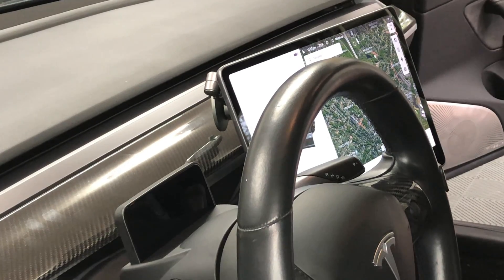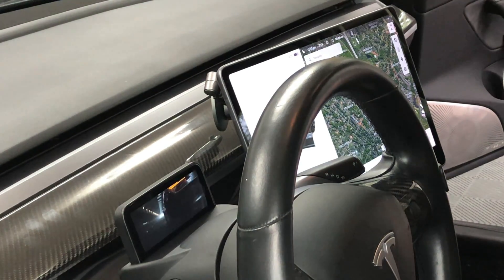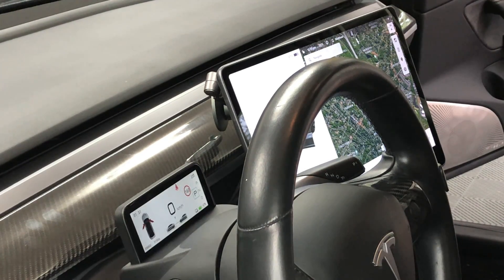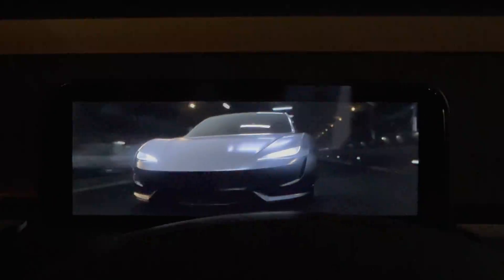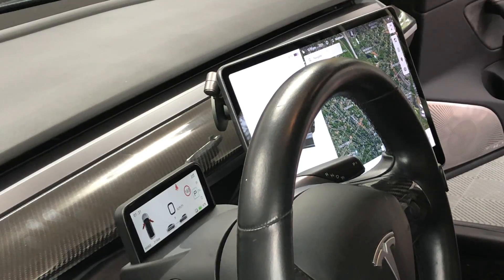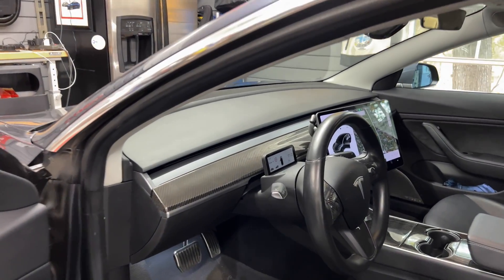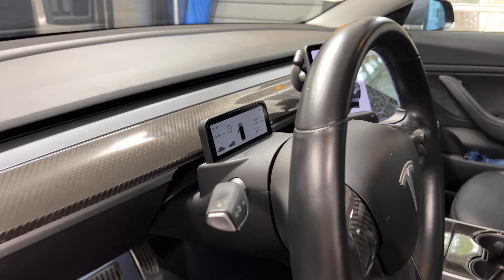The car is still off. By sitting in the driver's seat, it will turn on both the Tesla touchscreen and the new driver display. When the screen turns on, it has a little startup video. Here's the detail for that video — it's pretty nice. It runs for about 7 seconds.